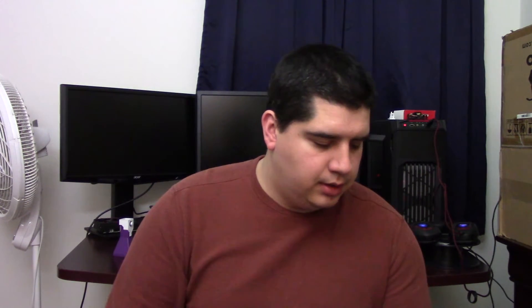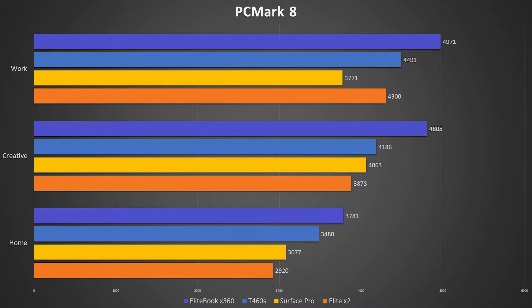Next I ran the PCMark 8 benchmark — basic edition, so only the Work, Creative, and Home benchmarks were available. We see again this same trend of the X360 coming out on top with the highest score, the T460S trailing behind by a fair margin. The Surface Pro is only a few points behind the T460S in most tests, except for the Work benchmark, where the Surface Pro just completely bombed. I have a slight theory on that which we'll get to in a minute.